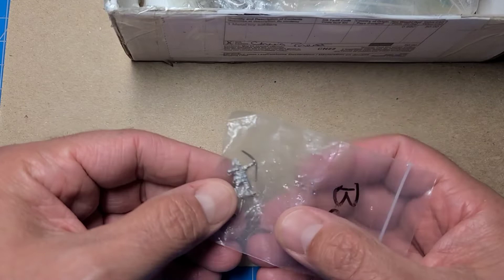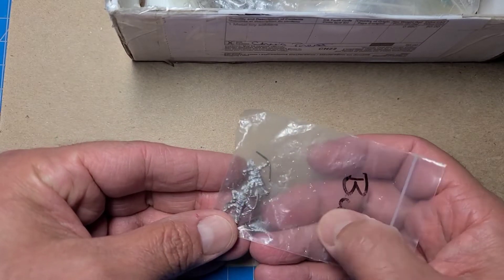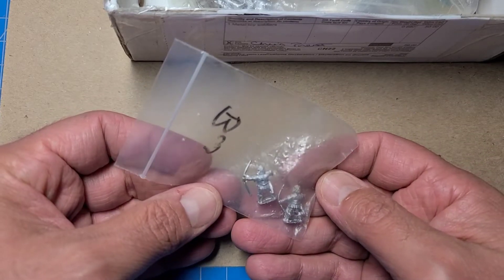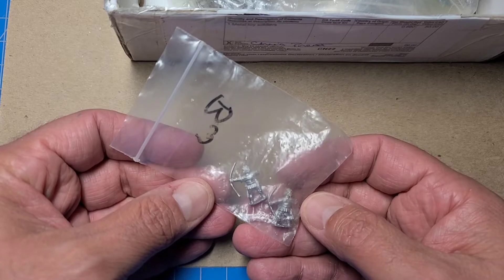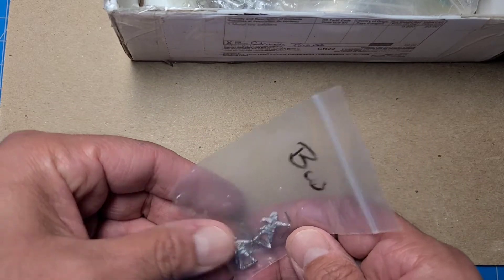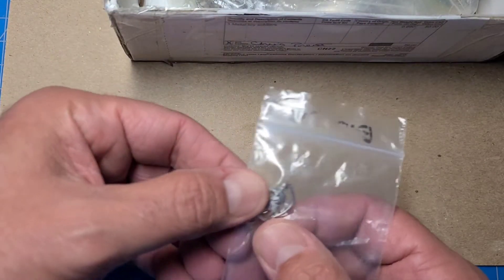We've got some bowmen, and I believe these are from the Serbian range — two Serbian bowmen. But these would work for anything Eastern European as well, because there's nothing specifically Serbian about these guys. And we've got another bowman here.